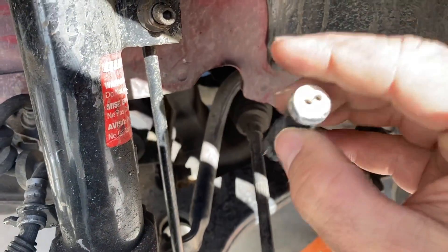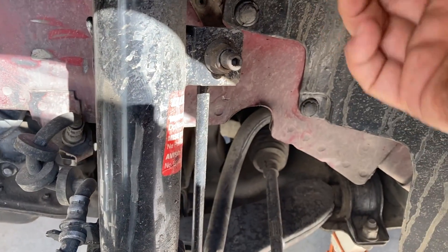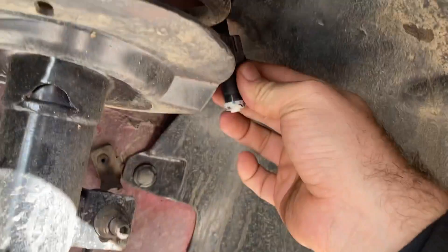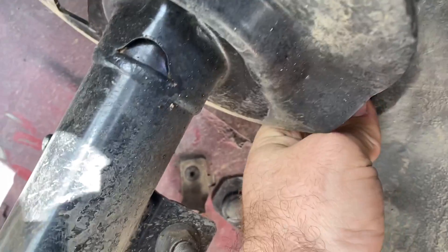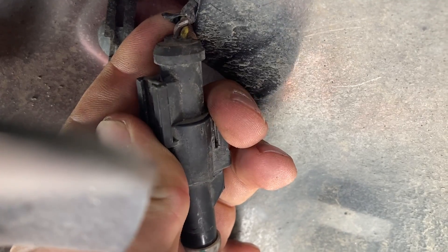There's a stress relief or strain relief that comes off of this and it just plugs in here. I'm going to plug this back in because I don't really want any moisture getting back in there. I'm not really liking how that wiring is exposed either, but thankfully I was able to get the part I need off Amazon and that should be here tomorrow so I can replace it.